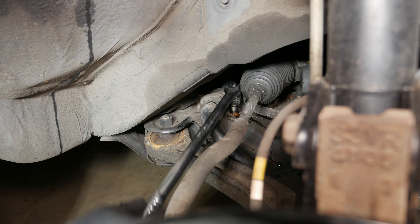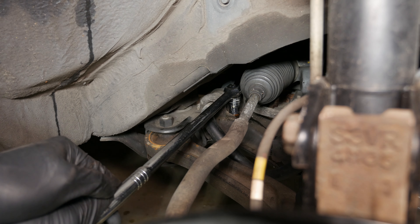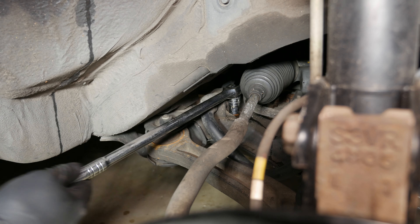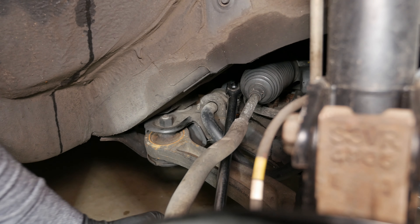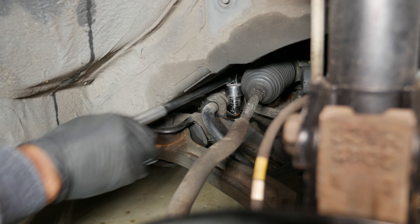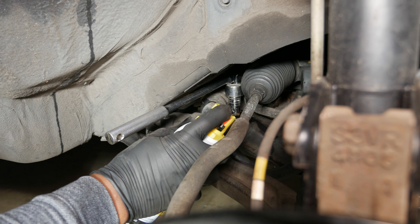I can only turn the bolt less than one quarter turn, so I had to remove the socket from the breaker bar's drive, rotate it one quarter turn, then put it back on the breaker bar to continue. Once I got the bolt out part way I could feel some resistance, so I decided to hit the bolt's threads with more penetrating oil and let it sit for a few minutes before finishing the removal.